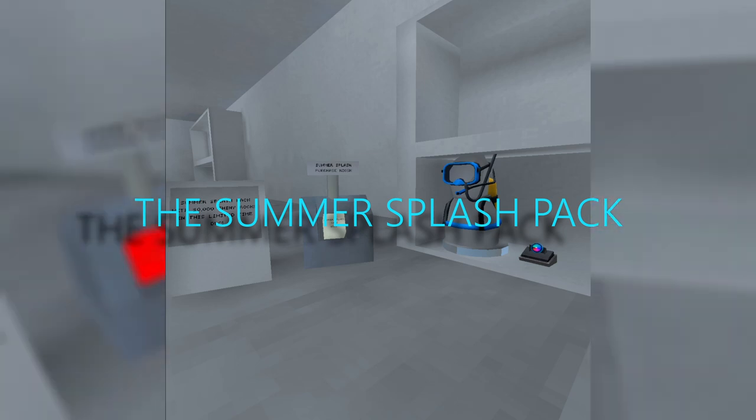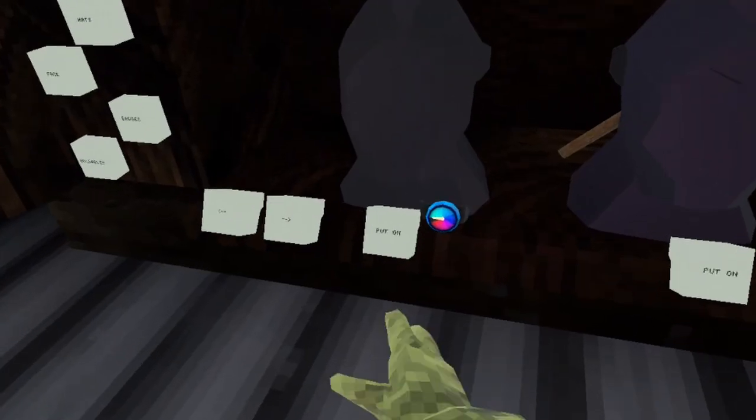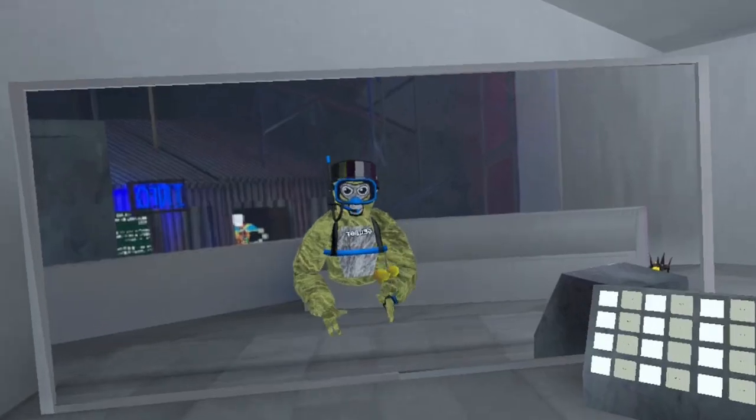The Summer Splash pack — is it worth it or not? Well, here's your answer. Oh boy, I love capitalism. Here it is, that's on, we got that. Oh yeah!